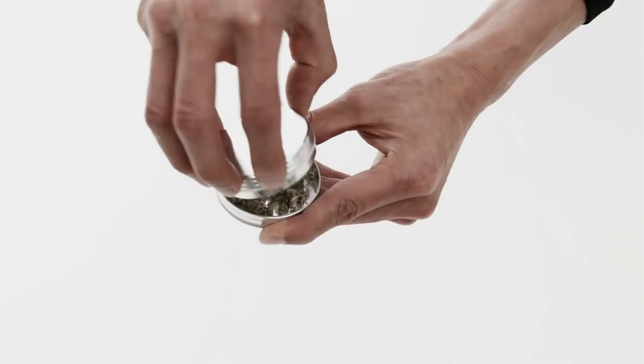Step 3. We recommend shredding the material that you will be vaping with your favorite grinder. This increases the surface area of the material, allowing for maximum vaporization.